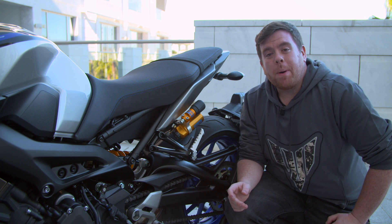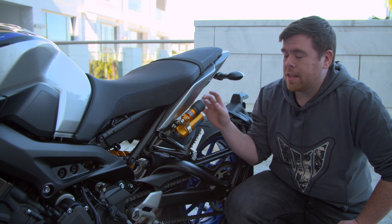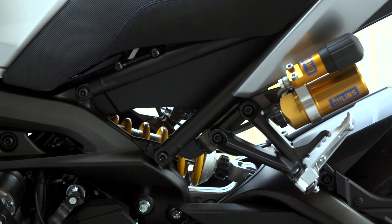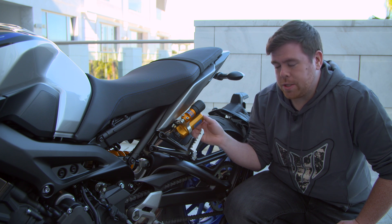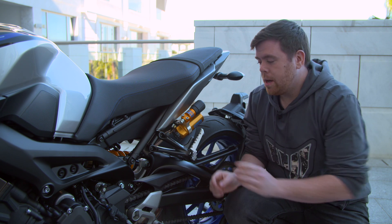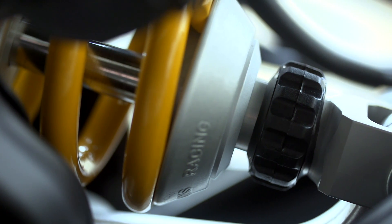In this video we're going to talk a bit more about the new suspension we've developed for the MT-09 SP. Starting at the rear of the bike we've got a fully adjustable Ohlins rear shock. Spring preload adjustment on top with just underneath compression damping adjustment. At the base of the shock we have rebound damping adjustment, easily accessible via this clicker.